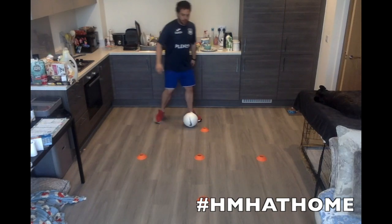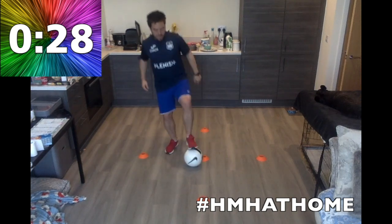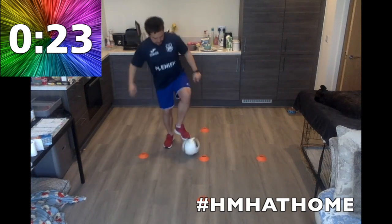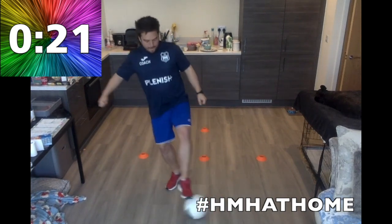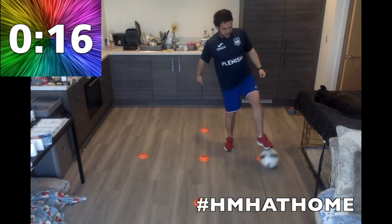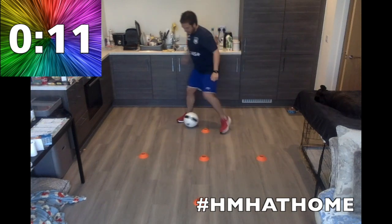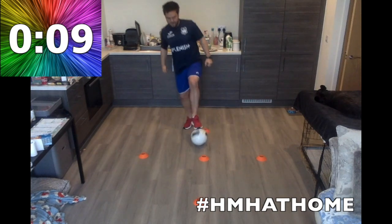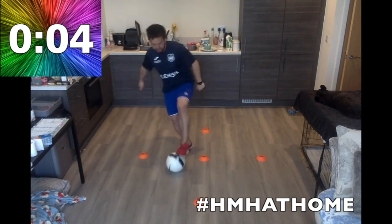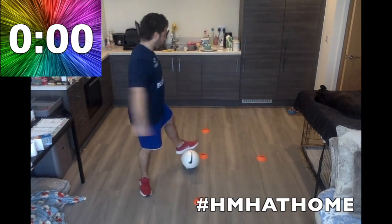We're going to swap it around — we're going to use our left foot. On the sole of your foot. Ready? Three, two, one — let's go. You're going to loop that middle cone every time. Get used to that ball on the sole of your foot. Practice with both feet — it's really important. It will feel less natural, but practice. It's the time to practice. Another five seconds. Three, two, one — recover. Excellent.